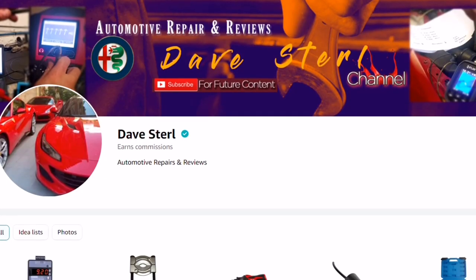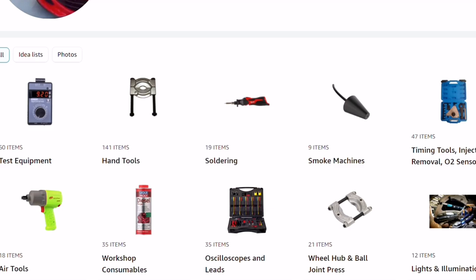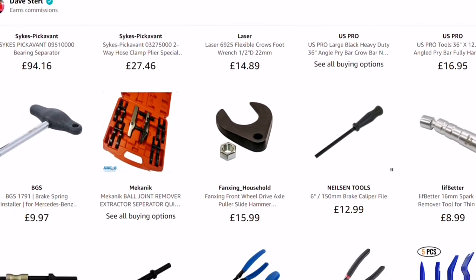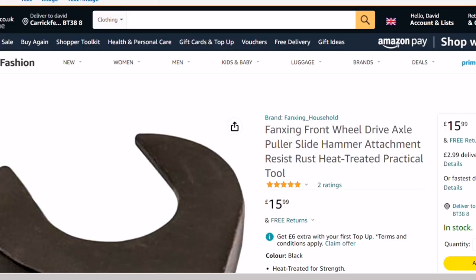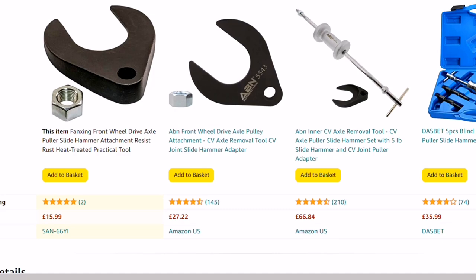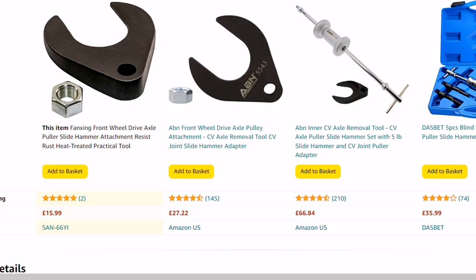This is the Amazon store landing page — click one of the links in the description or in the pinned comments in any of the videos, and under hand tools there, click that. Second row down, there it is — $15.99 currently shown. Prices do vary on Amazon depending on demand and supply. There's a couple of other examples — that one was £27 as well. Currently $15.99 on the store.